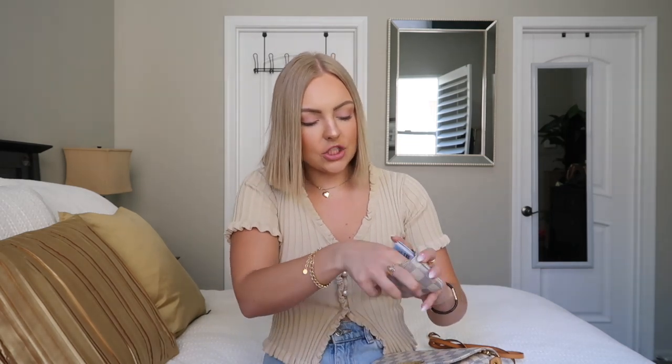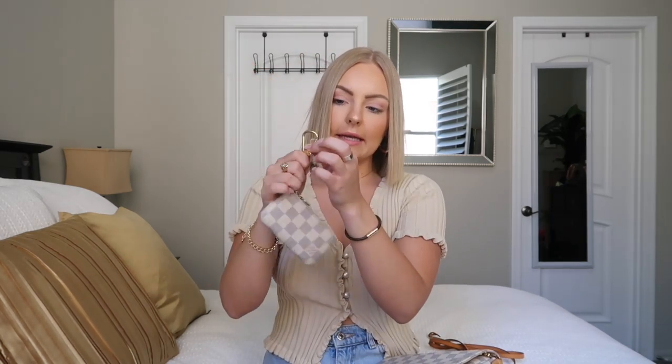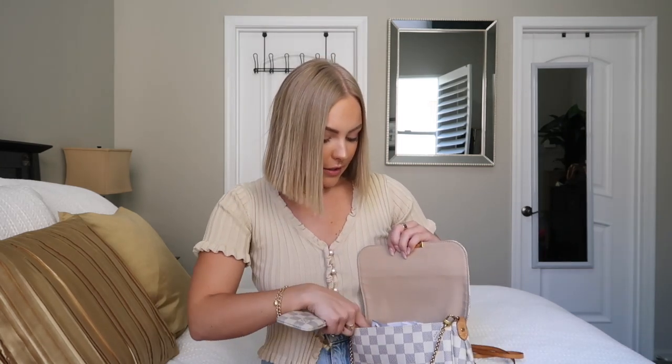This little wallet is so great — it fits all my cards. I use it in all of my purses. It holds my debit, credit cards, passport card, everything I need. It also has a little chain inside so you can clip it onto your car key, which is something I do when I only need my car key and wallet.